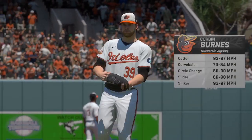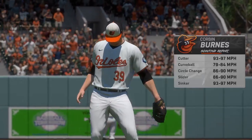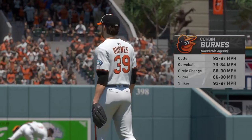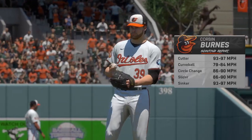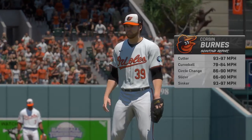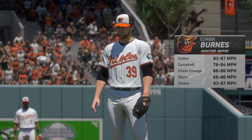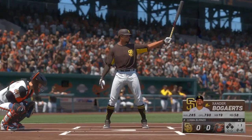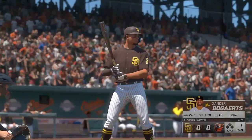Almost ready to get underway. On the hill, Corbin Burns. He's a dominant pitcher, but he can get a little too relaxed the second and third time through the order and miss his spots — that's where we see him get touched up. If he maintains the same intensity from the first inning into the second, I think we'll see him hand the ball over to his closer.